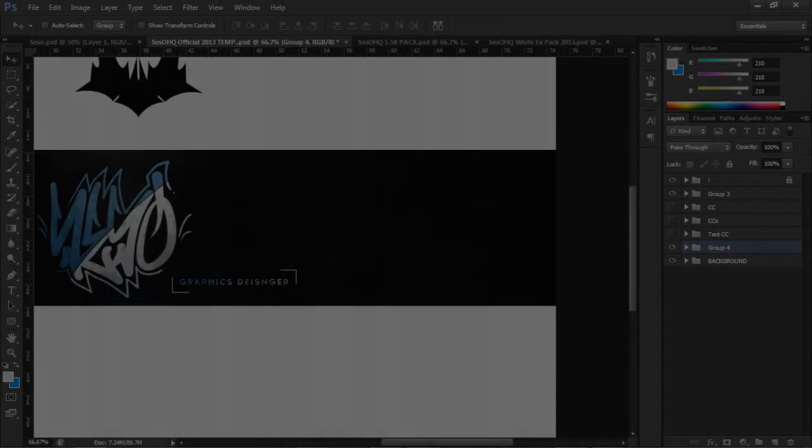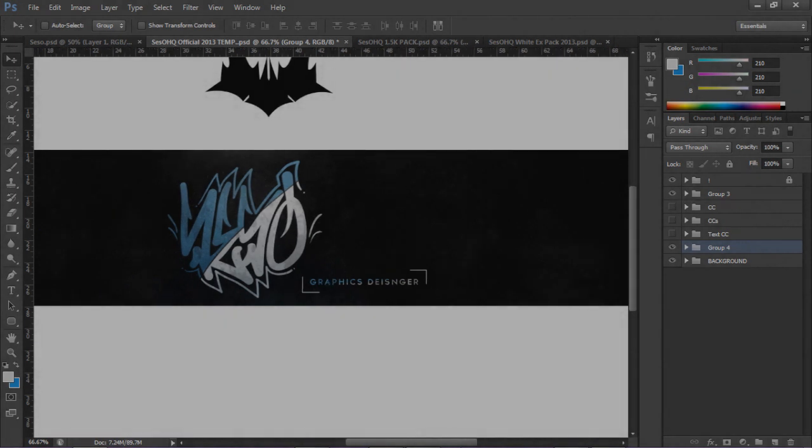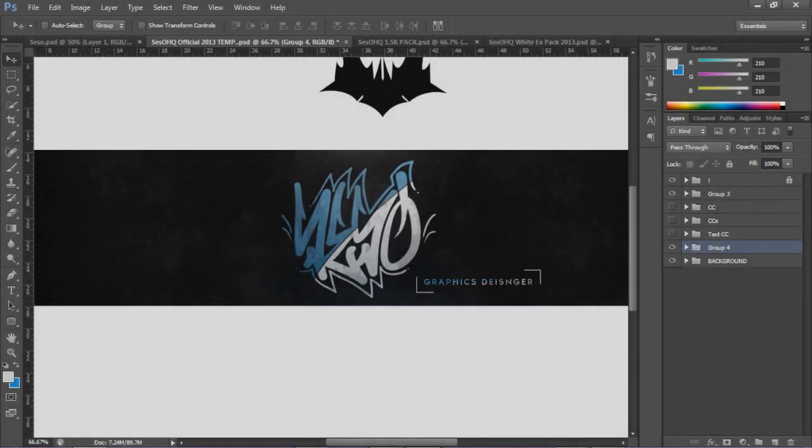Yo, what is going on guys, your boy Switch here. This is not a Simo 4D, this is Photoshop. I'm actually going to be showing you guys how to make a 2D background, something like this background right here. This is my last attempt with the tutorial - I thought I'd just show you guys what you would probably be seeing.